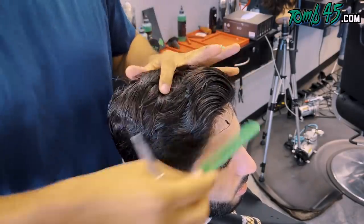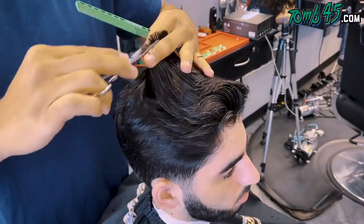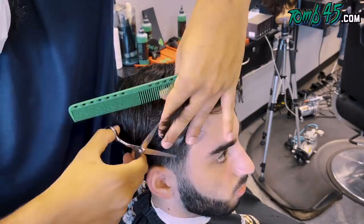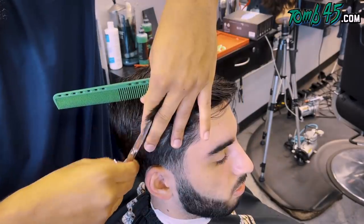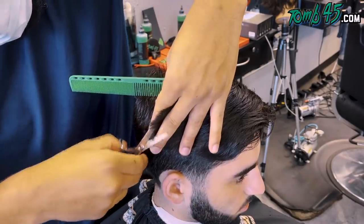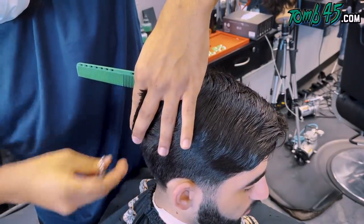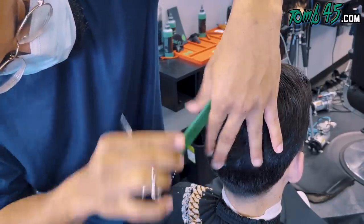So I kind of know exactly how he wants it. We're going to start off the top, taking half-inch sections, little by little, all the way through to cut the top. Remember, he just wanted a trim. Then we're going to go ahead and take vertical sections from the side. We started with the left side of the top of his head, now we're doing the right side. And now we're going to connect the top to the sides.